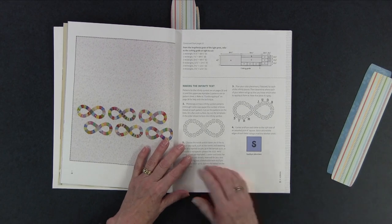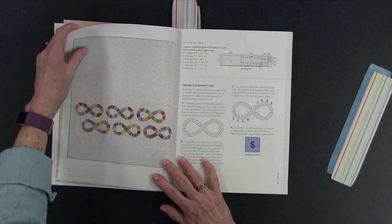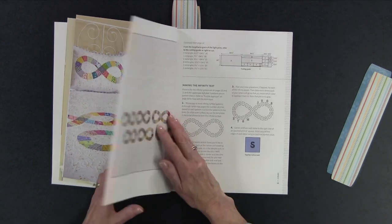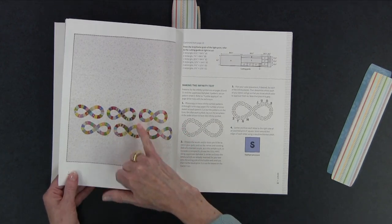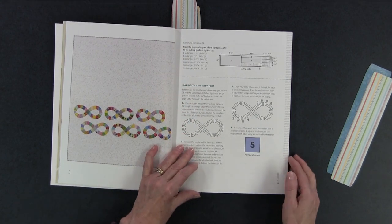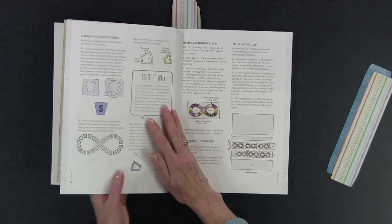Then she has one called Infinity. This is like a quilt and it's great for a wedding gift, because she also has pillows you could use, and in this she has shown you how you can actually put the couple's name on it and the date of their marriage. That would be a really nice gift for a wedding, and again because you've got the alphabet you can change to a different look if you wanted to.